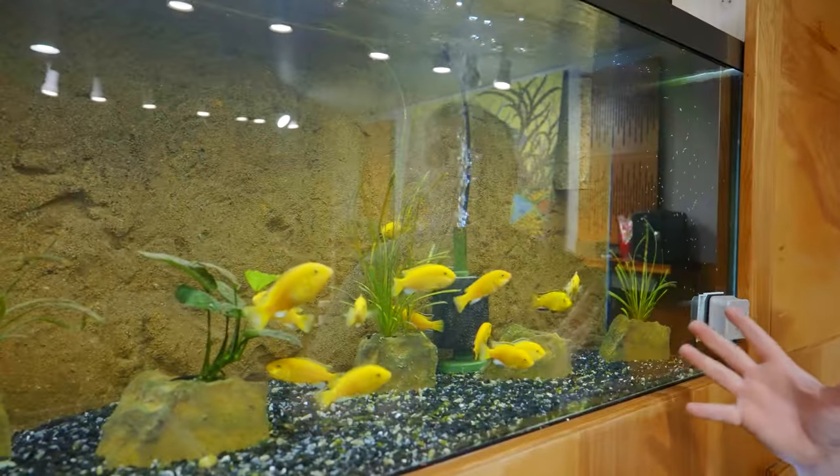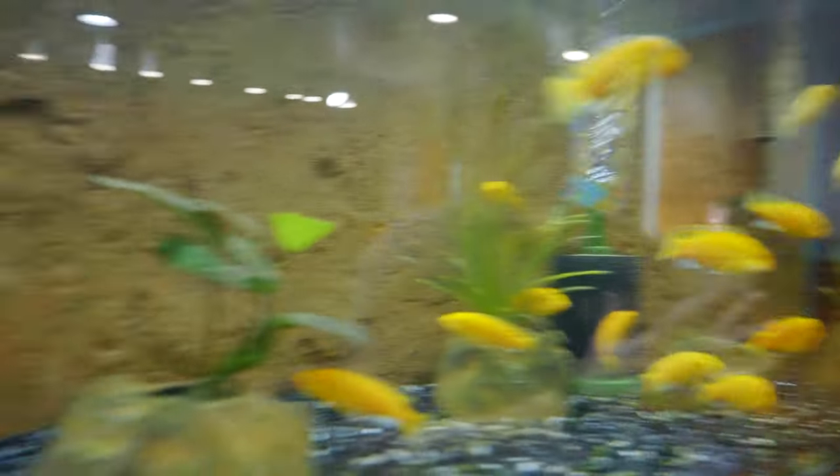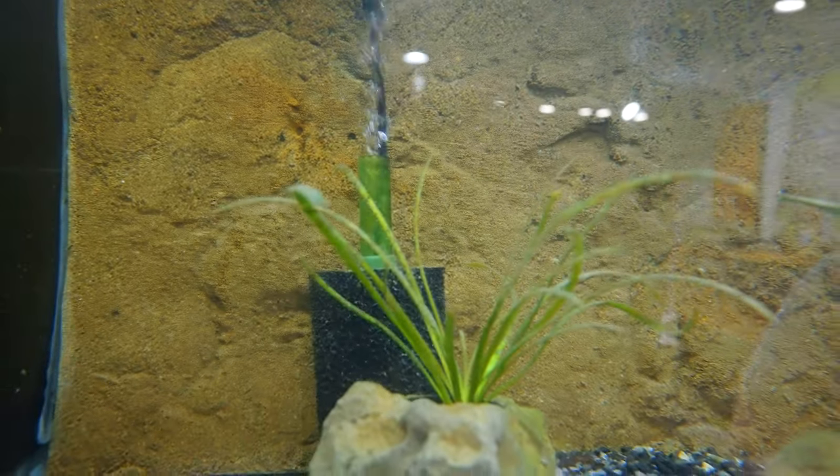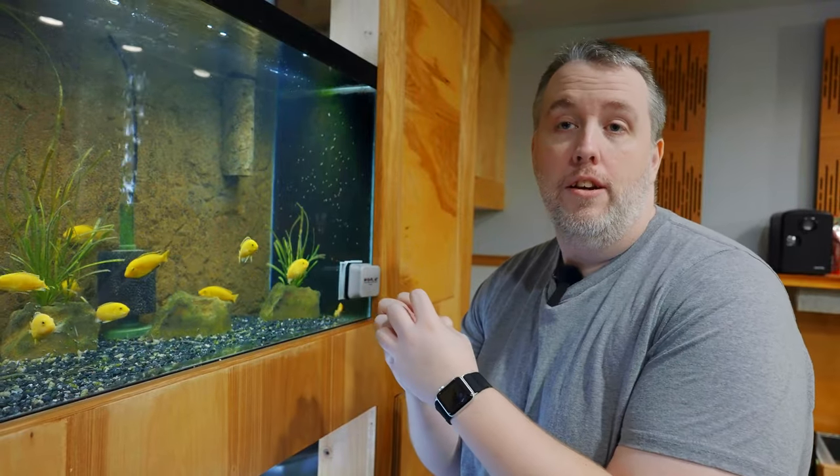So what we're talking about here is sponge filters like in this tank, or sponge filters on a hang-on back — either one of those. Basically, they're there to collect debris. And right now on our sponge filter, we see we have debris. We're running a coarse sponge filter, which I prefer. It means it can go longer without being cleaned and it can also hold more. These never get clogged, where a fine one can get clogged.